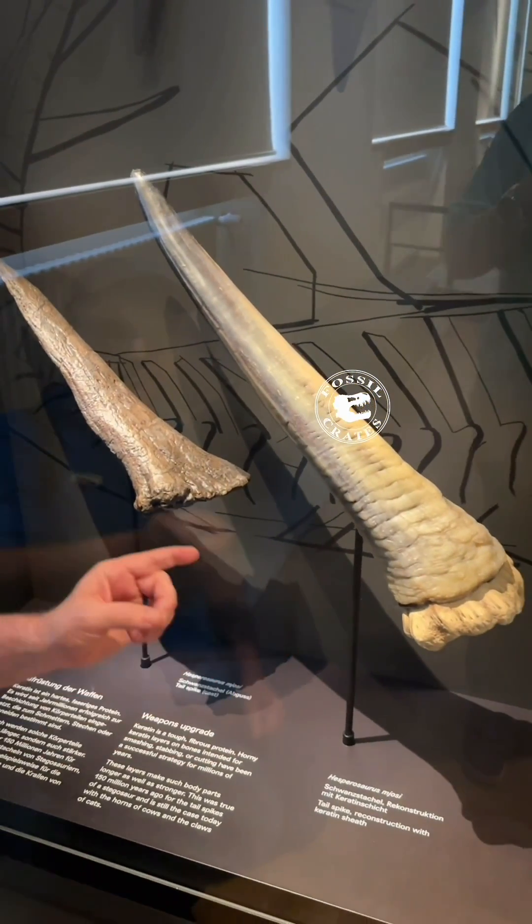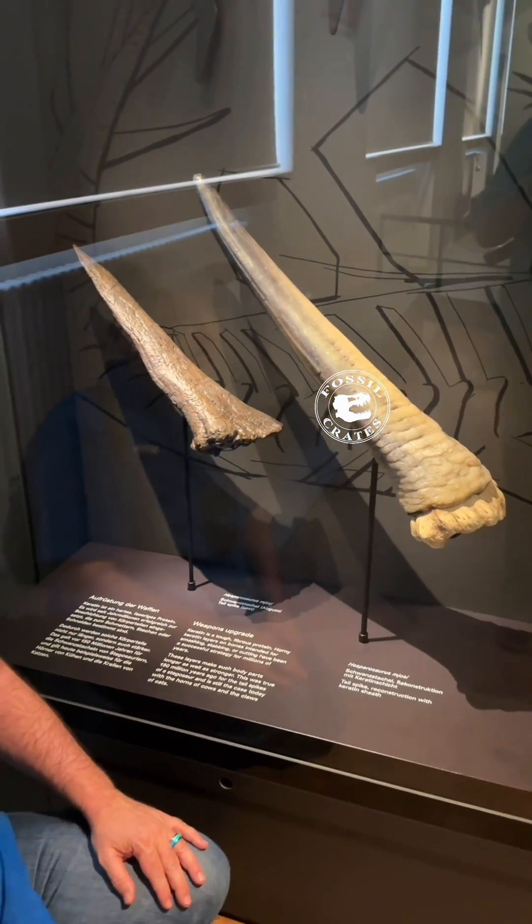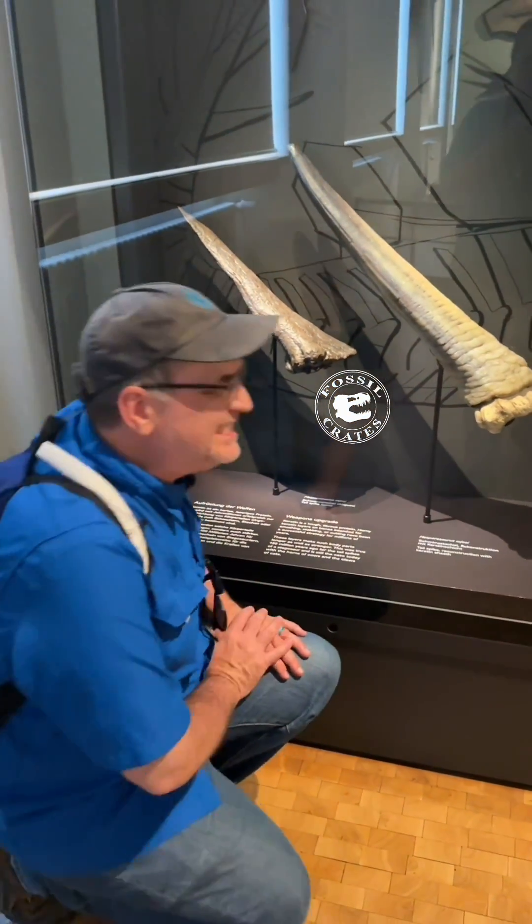You can see how they kept it fairly conservative, and that is a large and in-charge spike. It would have been an absolutely devastating weapon.